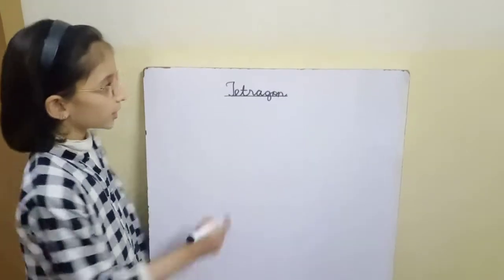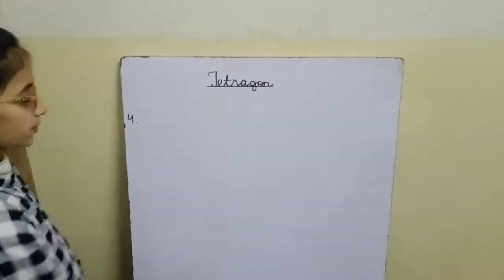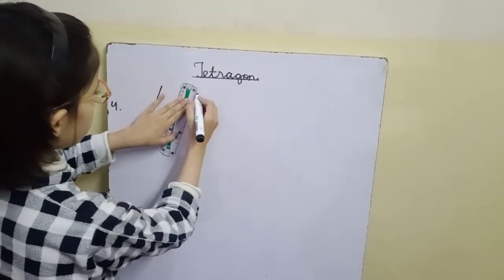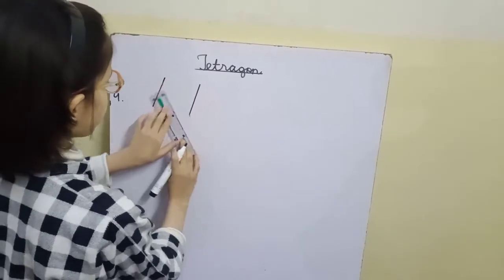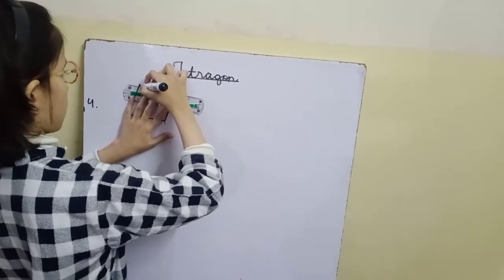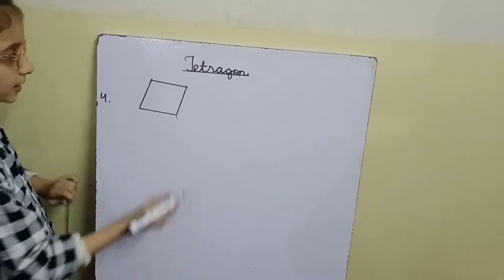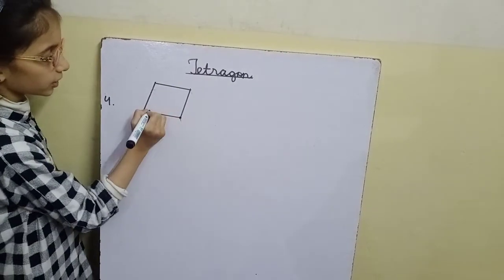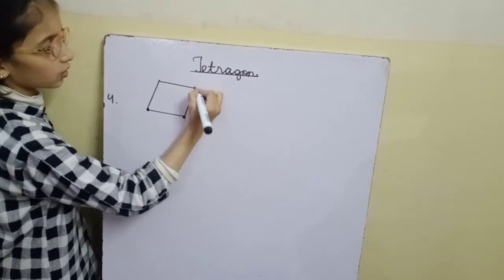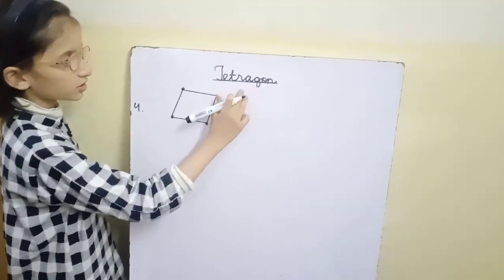Assalamu alaikum. Now I'm going to make a tetragon — a four-sided shape is called a tetragon. So first we have to make a crooked square, like this, and then we have to put the points at the corners. This is how we make a tetragon.